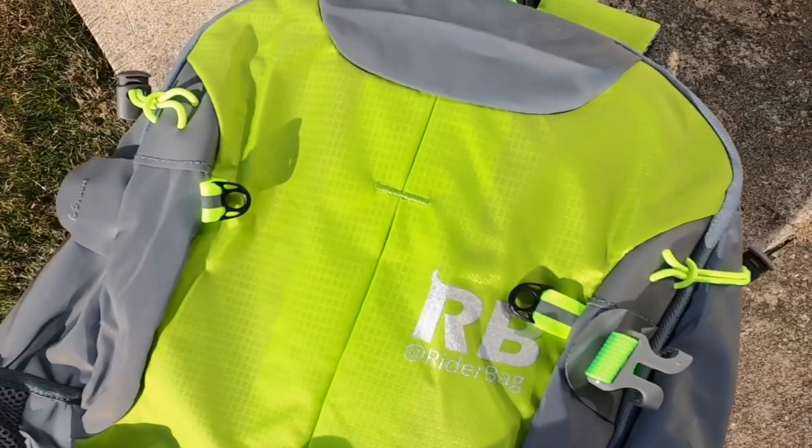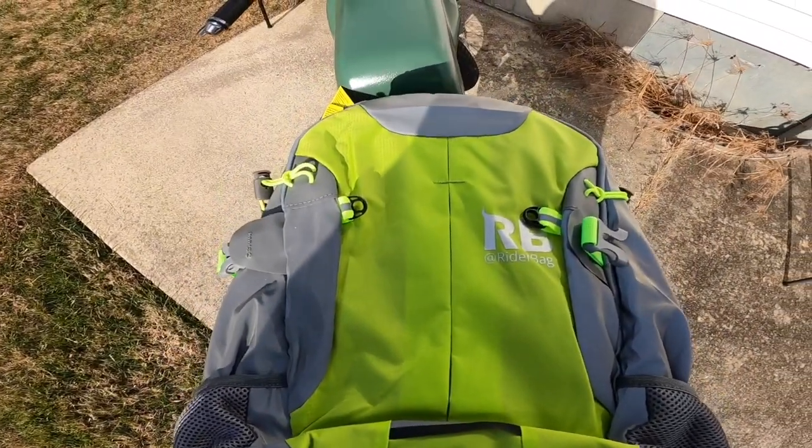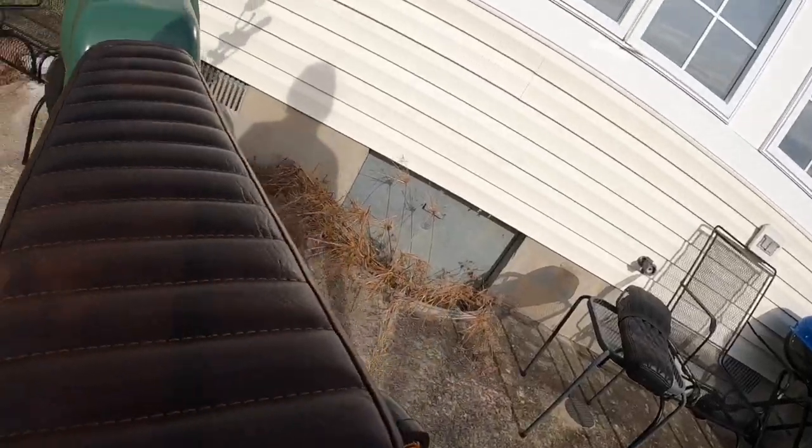Use code SHREDDY10 for 10% off. This thing is awesome — super highly visible at night and day with the color and everything. And they might be coming out with new colors pretty soon, so be on the lookout for that.